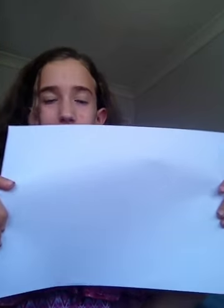Hey guys, today I'm going to be showing you how to make a DIY chatterbox. What you'll need for this is a piece of paper, scissors, and a pen — or different coloured pens.